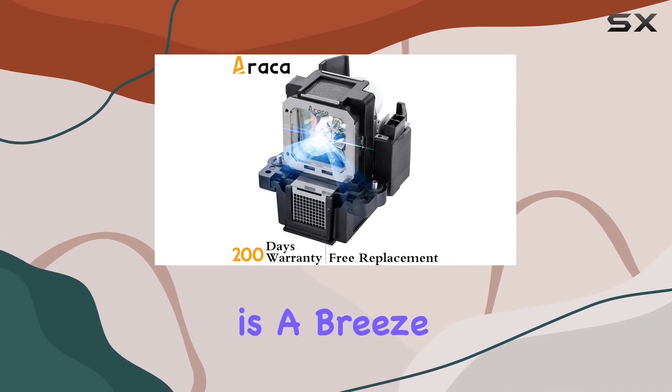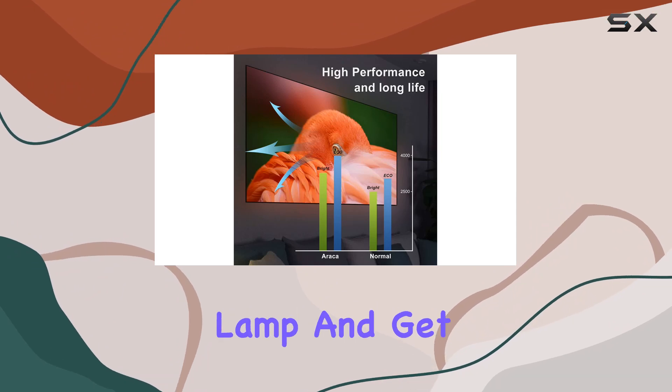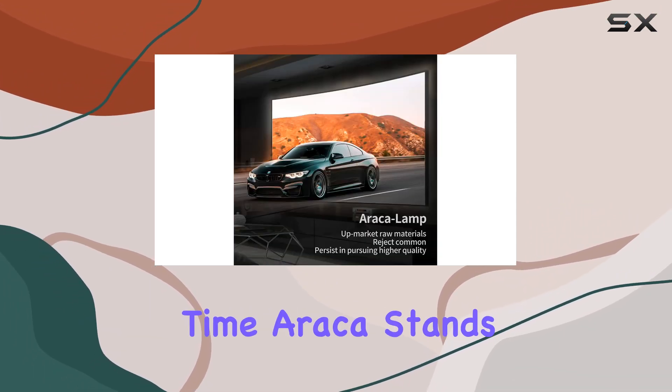Installation is a breeze thanks to the included housing, making it easy for anyone to replace the lamp and get their projector back up and running in no time.